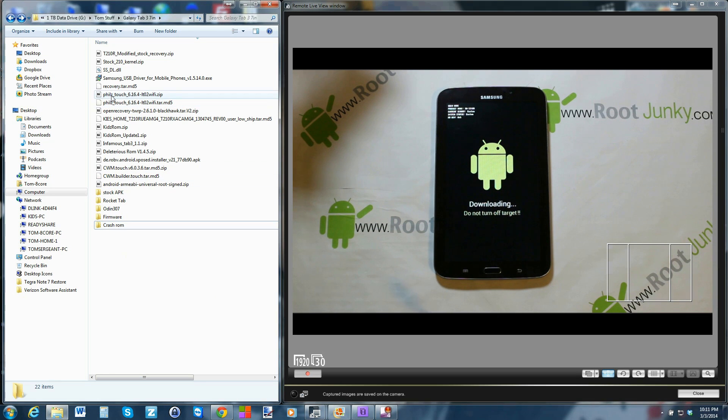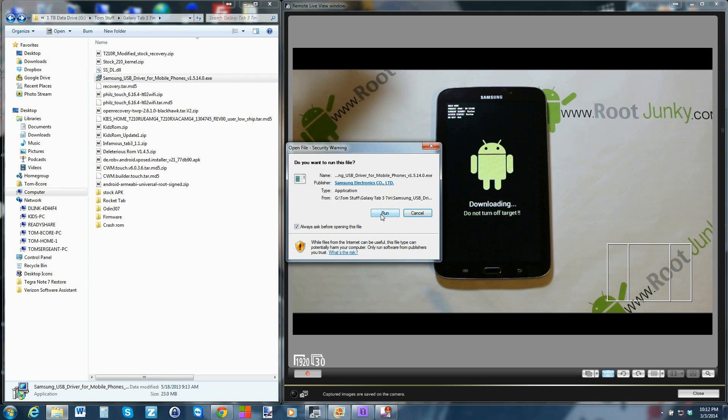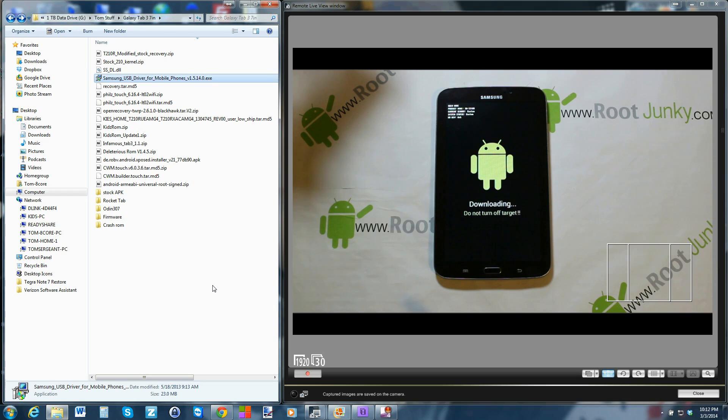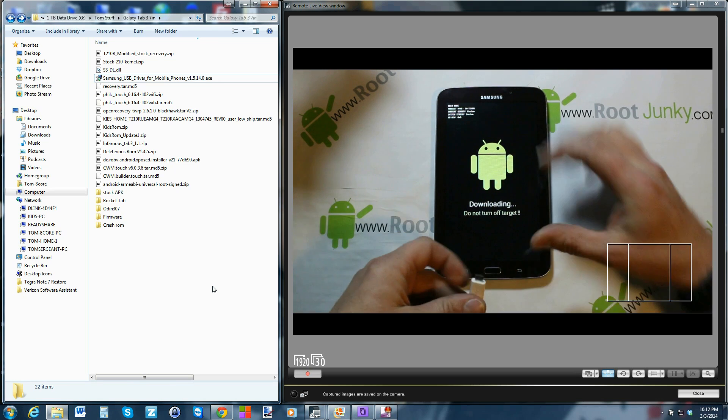First, we're going to run the Samsung drivers right here. I'll give you guys links to everything, so first thing you want to do is download all the files. Then you install the drivers — just click on them, click run. I've already installed mine so I won't redo it, but once it's done it'll say finish and you close it. Very simple.